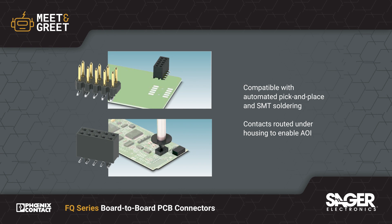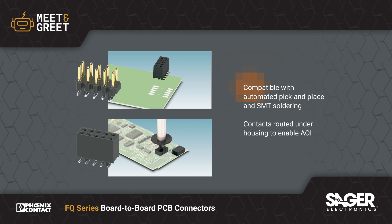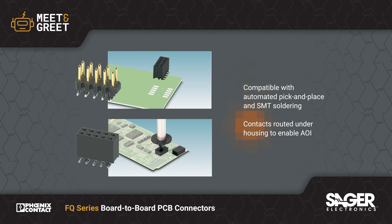The surface mount connectors have positioning pins on the bottom to ensure secure positioning and are compatible with automated pick-and-place assembly equipment. The orientation of the solder contacts allows for automatic optical inspection.